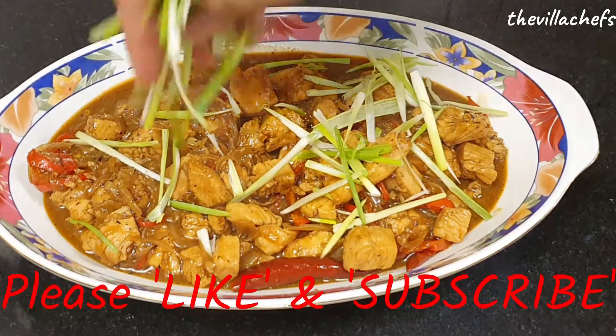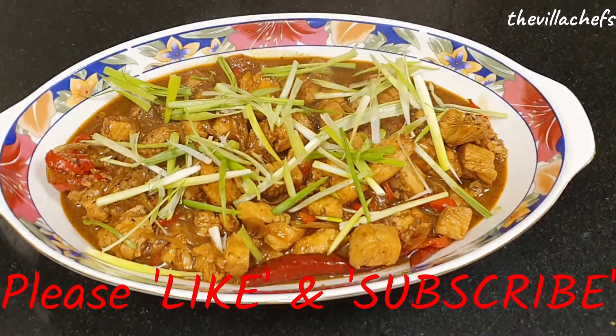Please like and subscribe to The Villa Chefs to bring you more such interesting recipes from around the world. Villa Chefs, signing out.